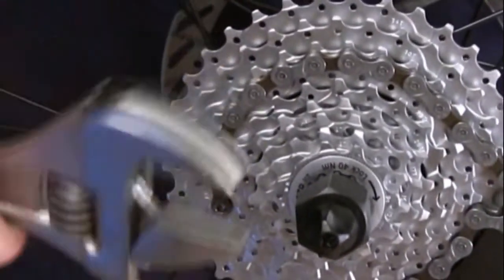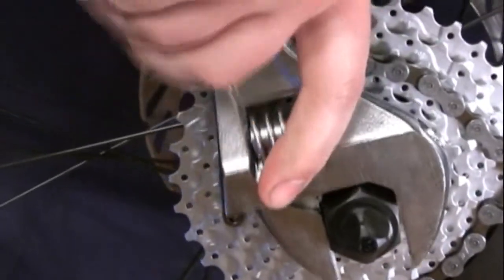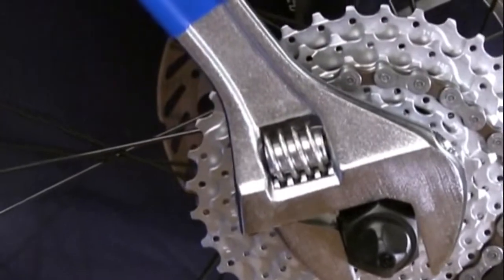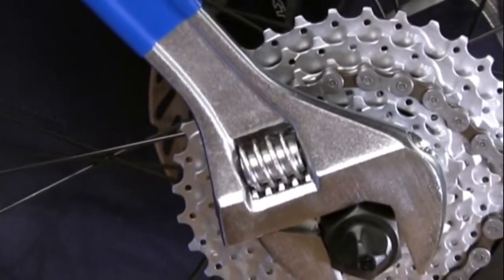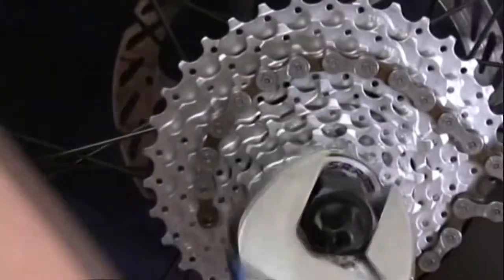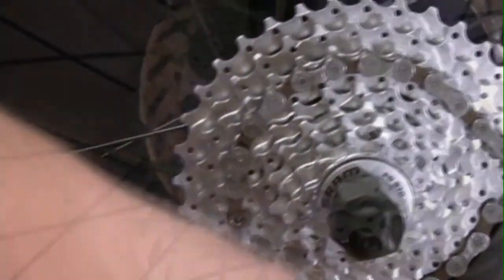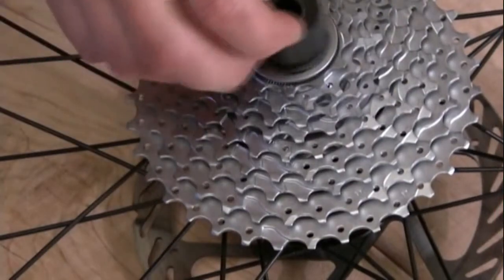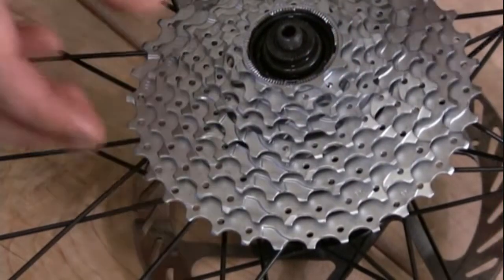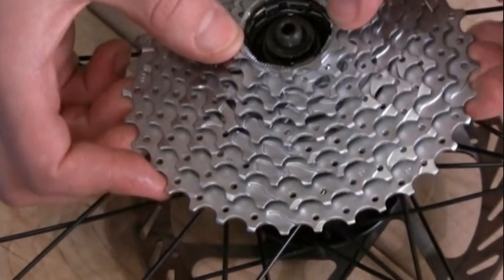Taking an adjustable wrench around the tool, tighten it up. Now you're going to push down to loosen off the lock ring. Once this has become loose you can remove the skewer. With the skewer removed you're able to finish removing your lock ring. You can then remove the cassette in one piece.